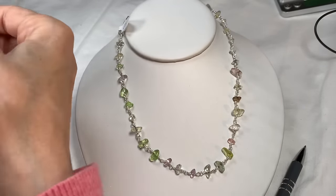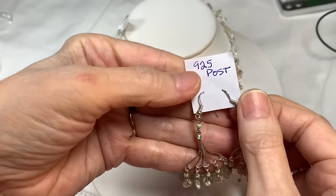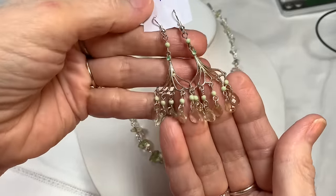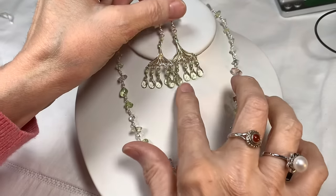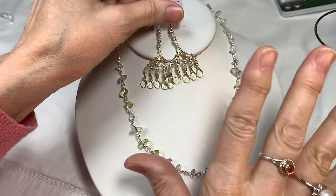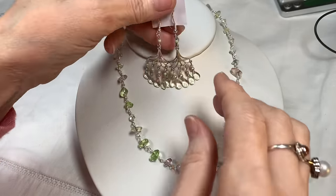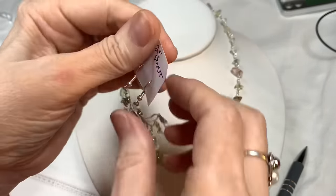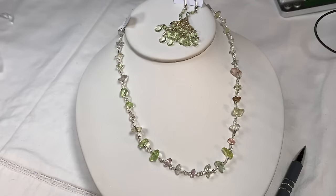I thought these earrings would look really great with the necklace. They have sterling silver posts, which might be important to some of you, and they are a beautiful, soft green. I think they match really well. I'm trying to think what this cut is called — briolette, I believe. They are sterling silver posts, which is very nice.